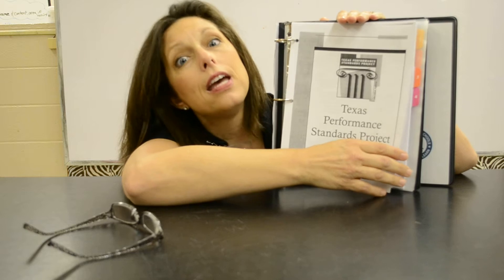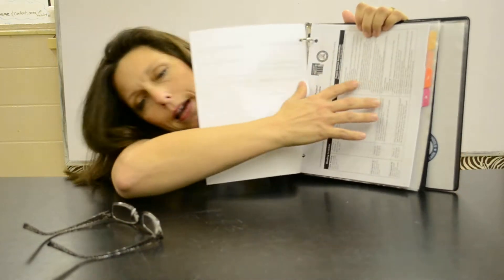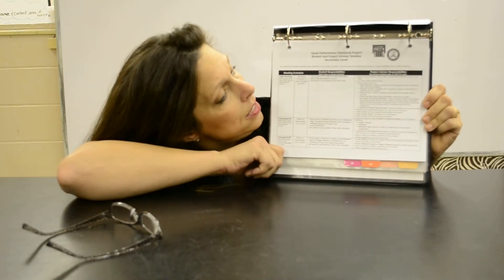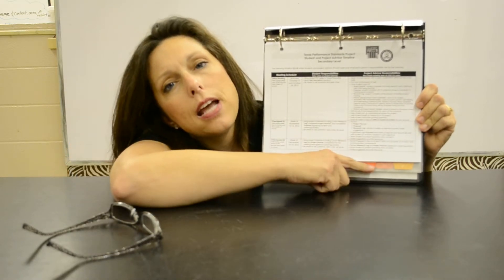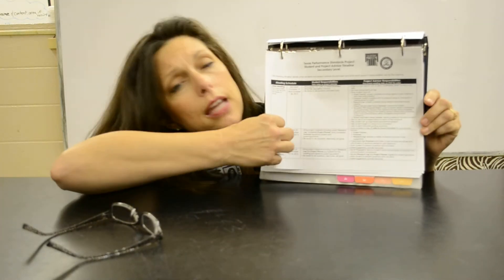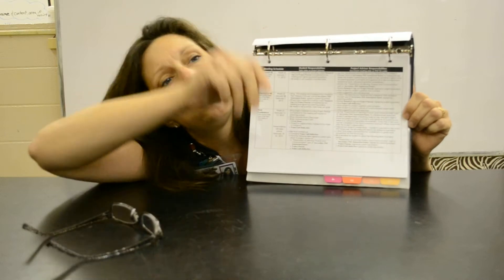When you go to number two you have your Texas Performance Standards Project — this is the same as what your kids have, except I threw in a bonus timeline. There's a calendar in there, and right behind it you have this timeline. It tells you exactly what happens in each checkpoint, the time period, and the checkpoints — two pages of lovely detail to enjoy.